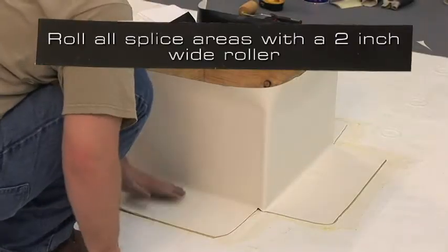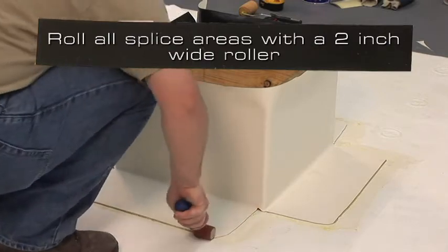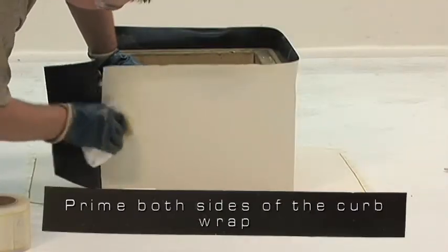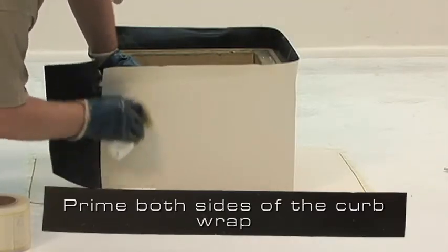Roll all splice areas with a 2 inch wide roller. For the vertical splice, prime both sides of the curb wrap where the seam tape will lie.